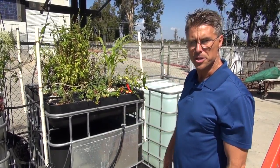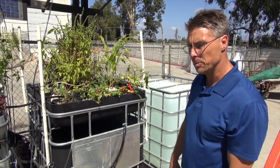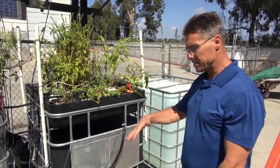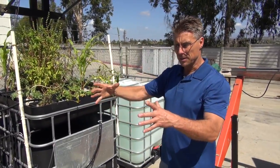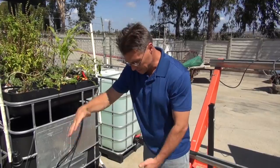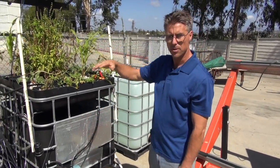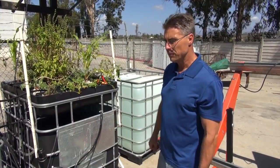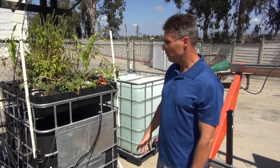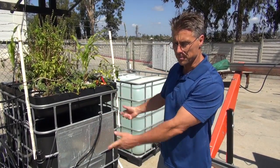That's where our atmospheric water generator comes in — we don't have it here yet, it'll arrive in October. It's about the size of a device you'd put a five-gallon water jug on. That device will make six to eight gallons of water a day for 500 watts per hour, which would be more than enough to keep this system hydrated.